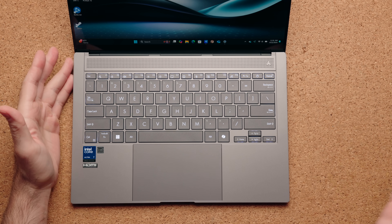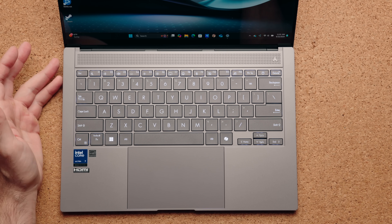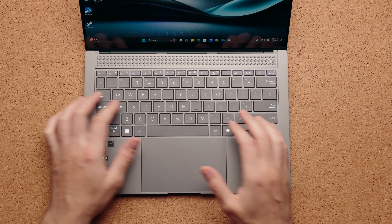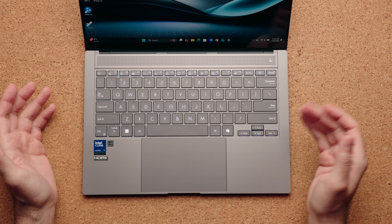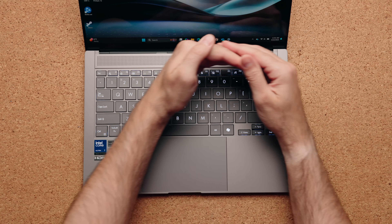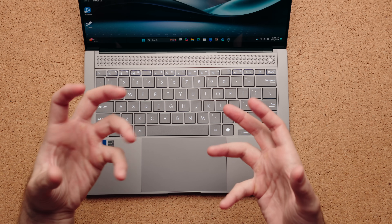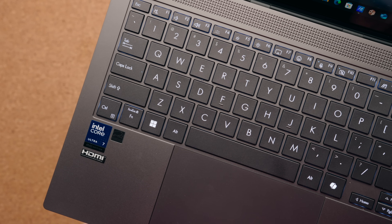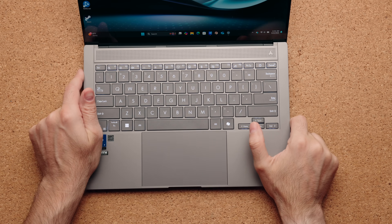The keyboard is fantastic to use. I do wish the keys were a little more clicky — they're only 1.1 millimeters of travel distance and I was hoping for 1.5 — but this chassis is getting super thin, so I imagine doing that is kind of tough. The right control key has been replaced with the Copilot key, and you have wonderful white backlighting that looks really good with these gray keycaps.